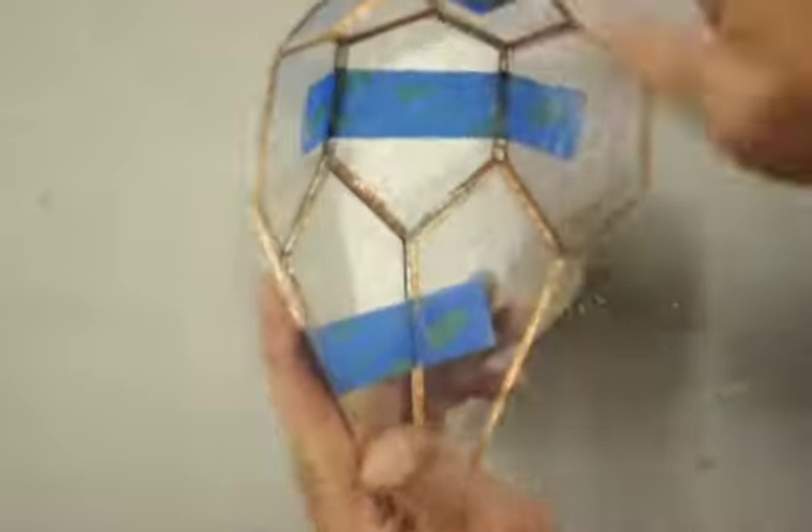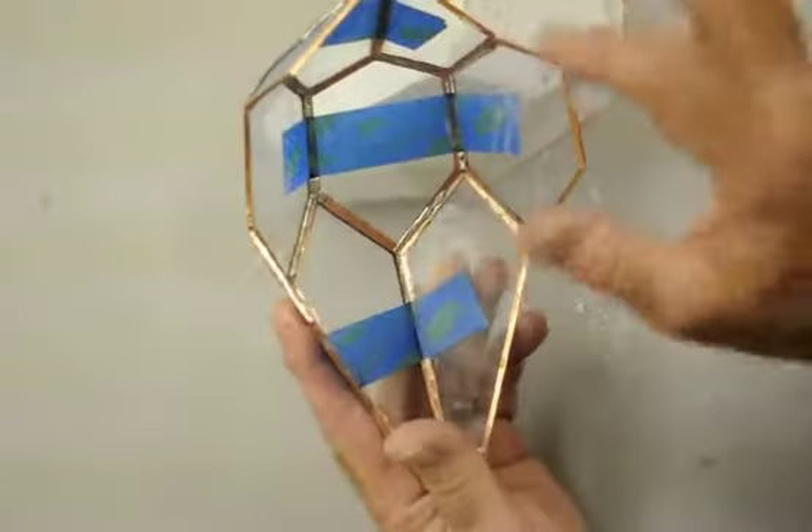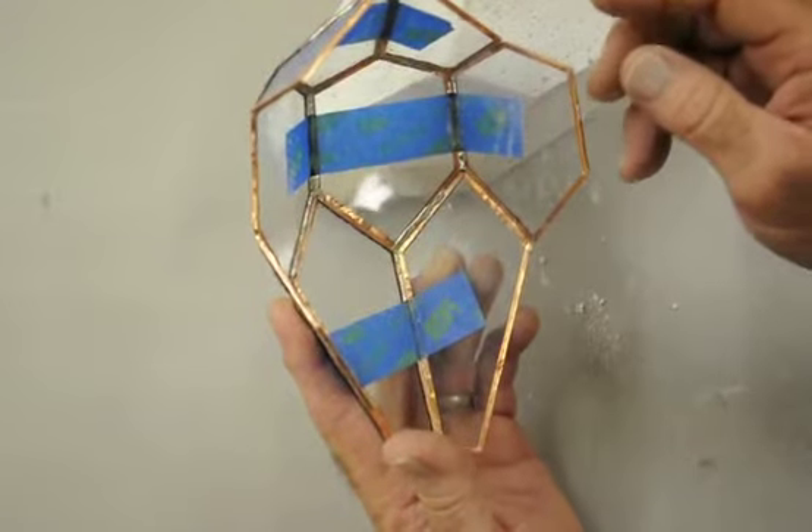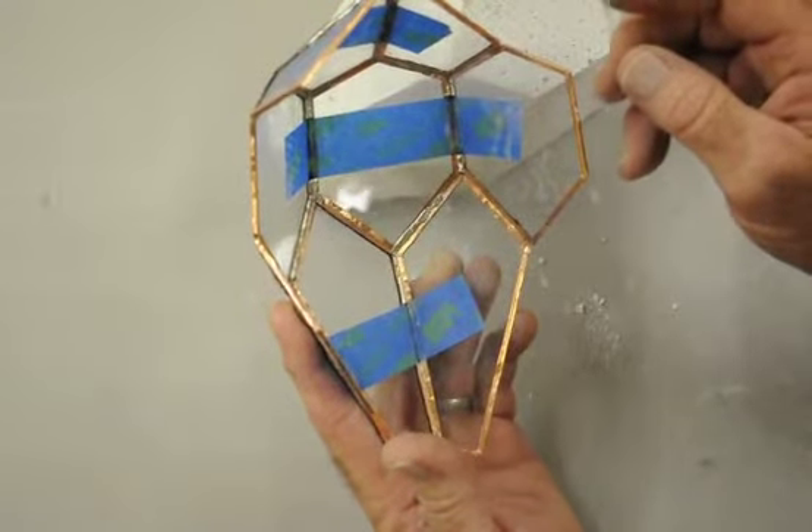You now take it off of the mold, remove the tape from the backside, and clean thoroughly the inside of the prism. The next step will be to build the second half.